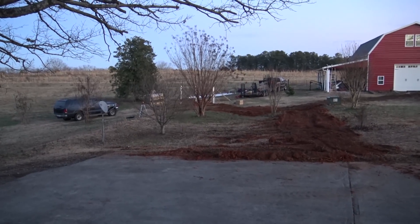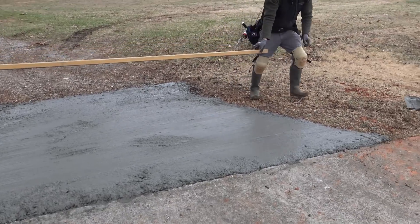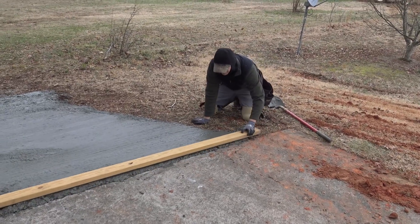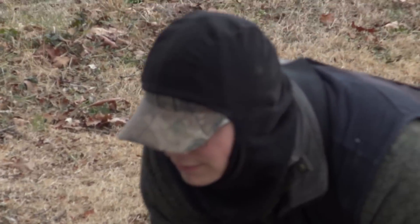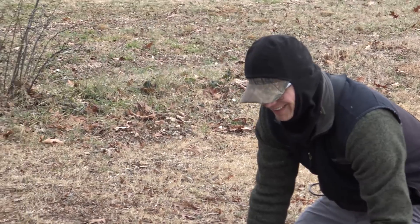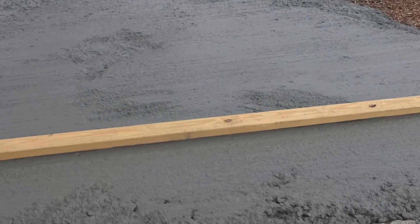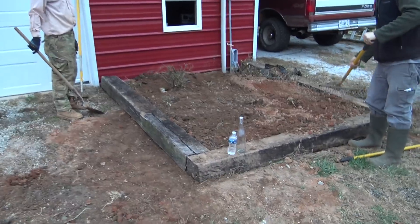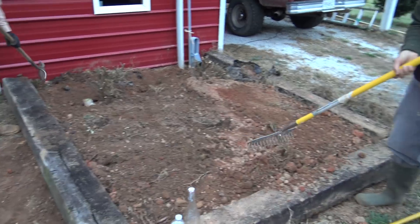We do a little bit more than solar these days — we're doing electrical too. Johnny just wants to ride and drive equipment and do concrete work now — he just hates himself! This concrete was left over from our holes from the ground mount and the customer had a perfect spot to patch. Not only do we do concrete work, we also plant roses and do light landscaping.